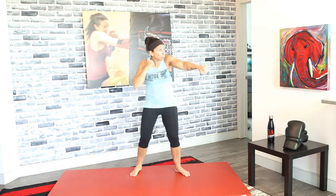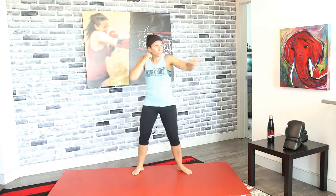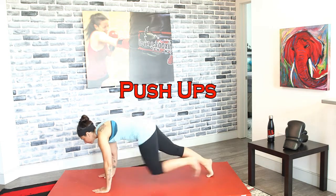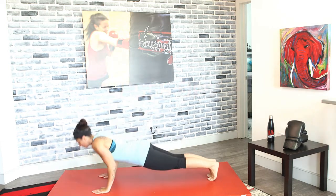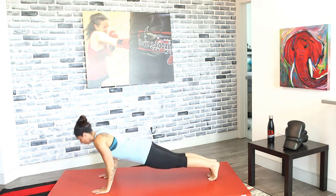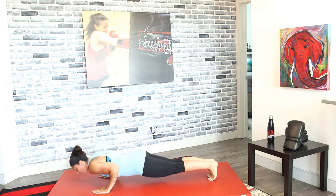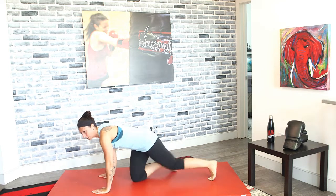Keep those hands up. We're gonna drop down for regular push-ups in three, two, and one. Regular push-ups — remember to exhale as you're pushing up. As you go down, exhale on the way up.